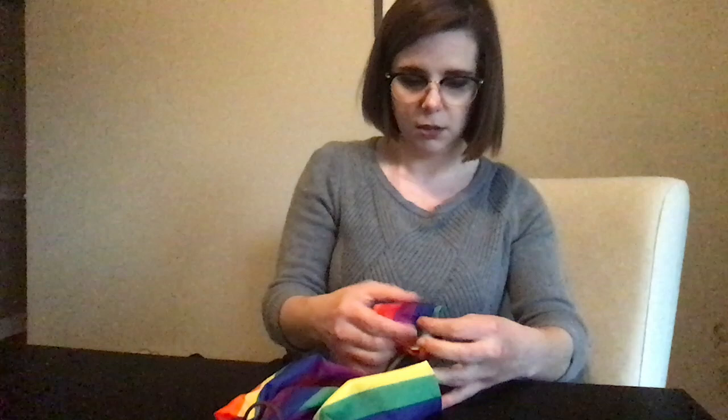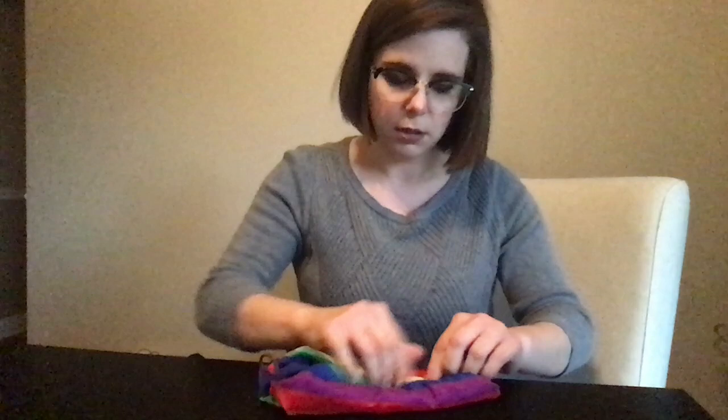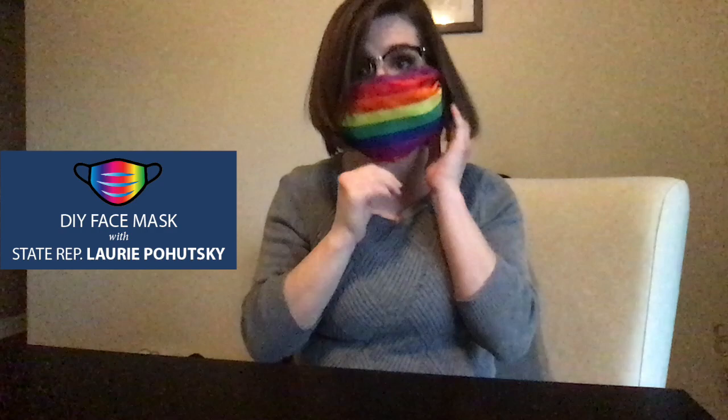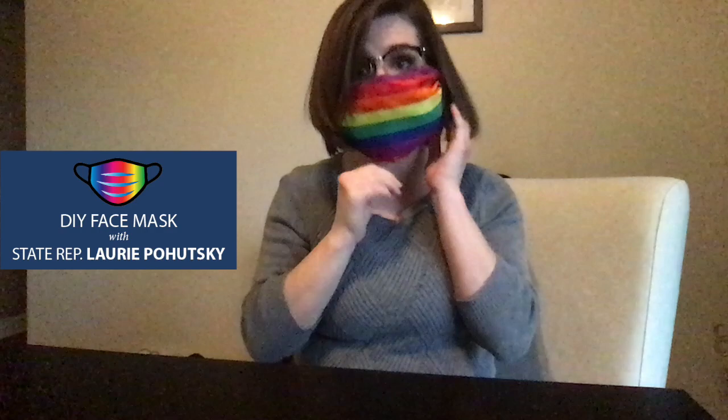Fold it over and then tuck it into the fold like a pocket. Hold it over, hold it down, stretch it out — like that. Make sure that it covers your nose and your mouth and goes under your chin. Tuck it, and you can adjust it if you need to. Pretty simple.